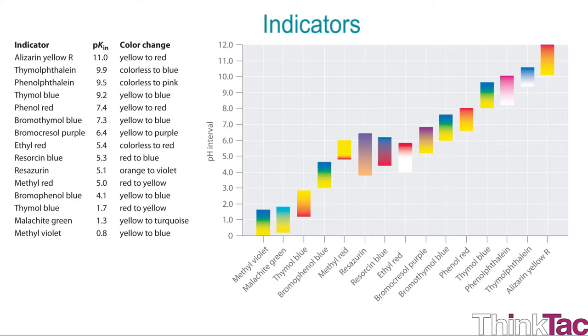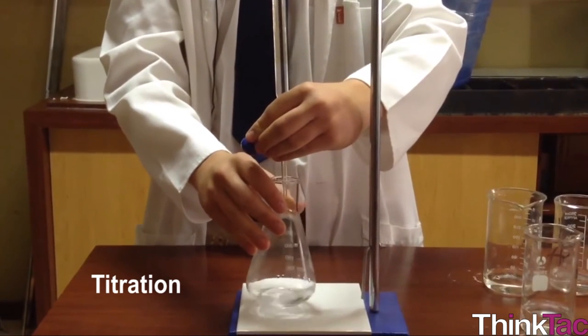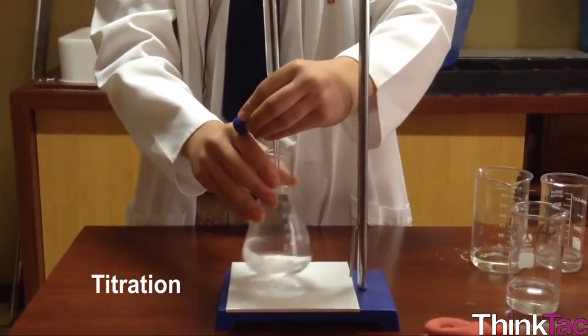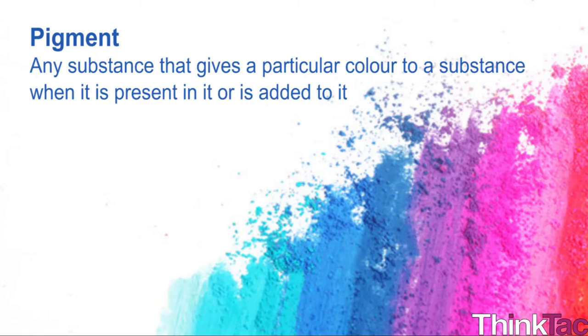Indicators are weak acids or bases that change color or some other physical property such as smell depending on the pH of the solution. Titration is a common chemical laboratory procedure used to determine the concentration of a solution. A pigment is a substance that gives a particular color to a substance when it is present in it or added to it.